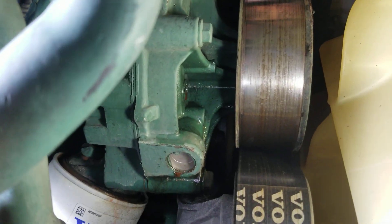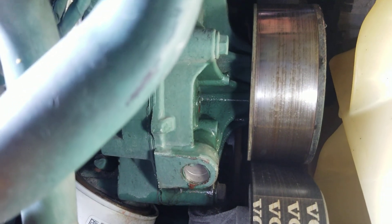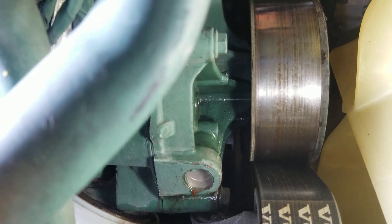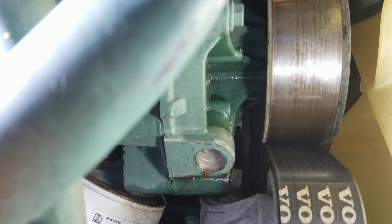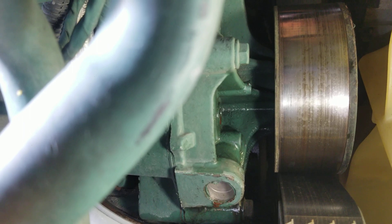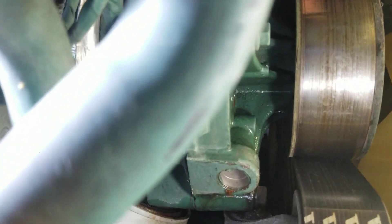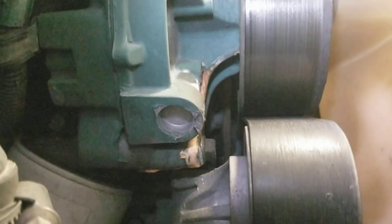This is a leaking water pump — this one made it almost to 600,000 miles, and this is considered leaking for Volvo. This right here is what they call a leaking, not-leaking water pump. If it's not leaving a puddle, it's not considered leaking — but this one is really leaking.